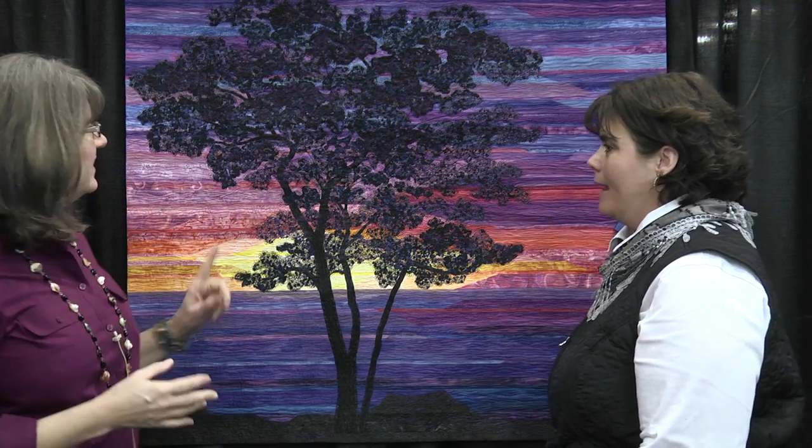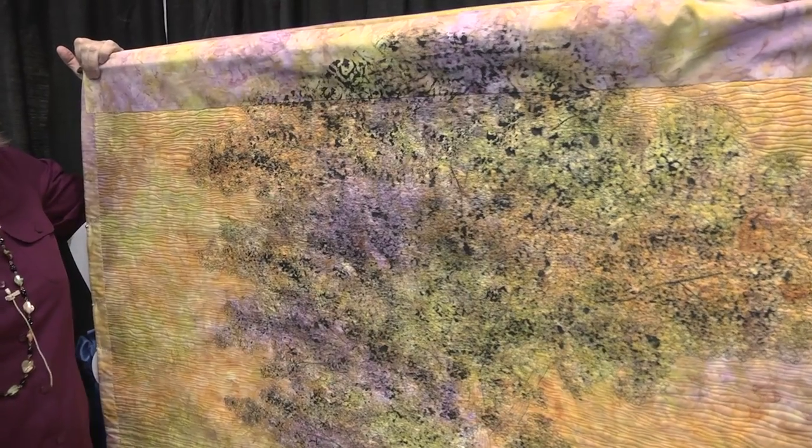So what did you do to the back? Because you showed me something pretty cool on the back. I sponge painted the back. I wanted a dramatic sunset, and so on the back I sponge painted the tree. How cool is that! And I used a very bright color to set the tree off on the back too.